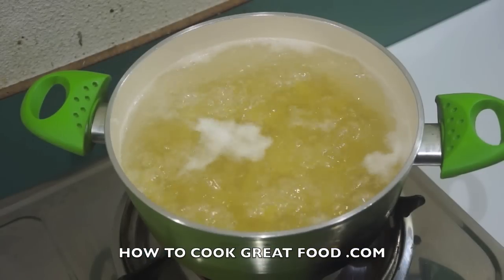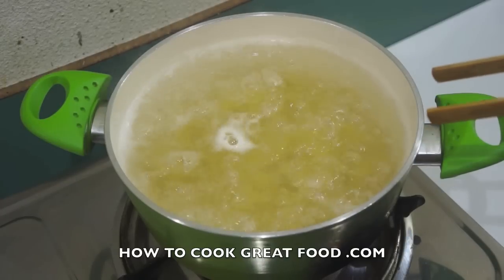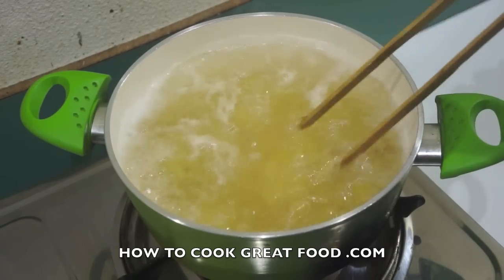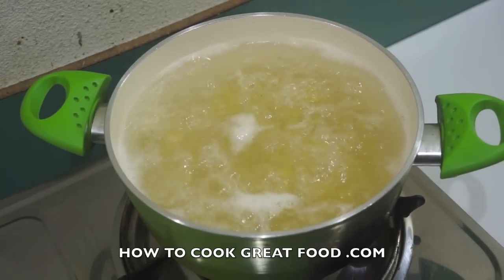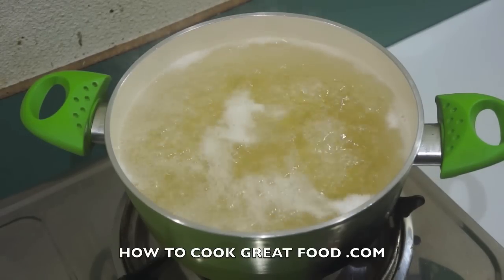The first thing we need to do is get our pasta cooked because this sauce is really quick. When you're cooking your pasta, use loads and loads of cold water, bring it to a raging boil, then drop the pasta of your choice in — I'm using penne today. Cook it for as long as you like depending on the pasta you use. Add a touch of salt, drain it off, no need to wash it, just set it aside.